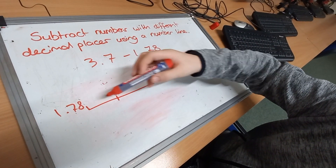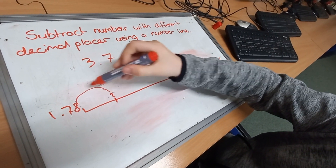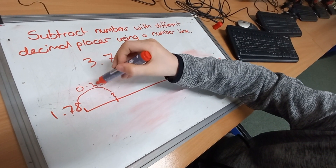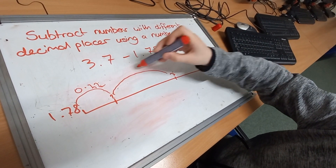First we need to go from 1.78 to the nearest whole number, which is 2. So that jump would be 0.22. Then we go from 2 to 3, so that would be 1.